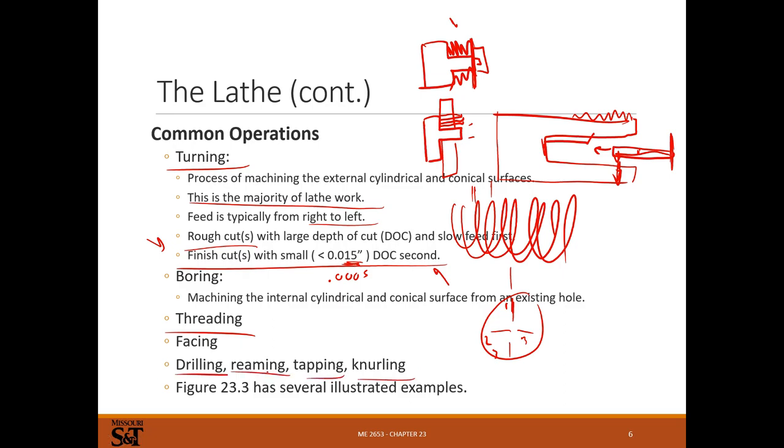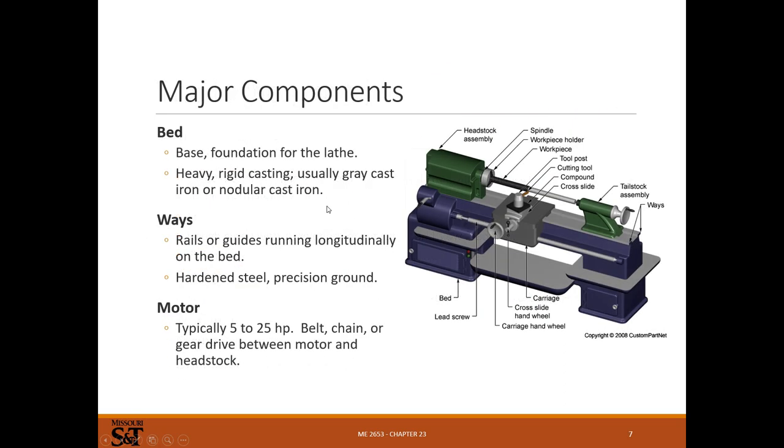Drilling holes, reaming holes, tapping holes, knurling - all pretty common operations. For major components: the bed. You're turning something that might not be perfectly concentric, so if the center mass is not on the axis of rotation, it's going to vibrate. You need a heavy machine for turning. These machines make liberal use of cast iron - it's strong, heavy, and cheap, so it's really the perfect material for making a lathe out of. These things are usually god-awfully heavy. You can make sure they're level on the ground, and some places even bolt or glue machines to the ground.